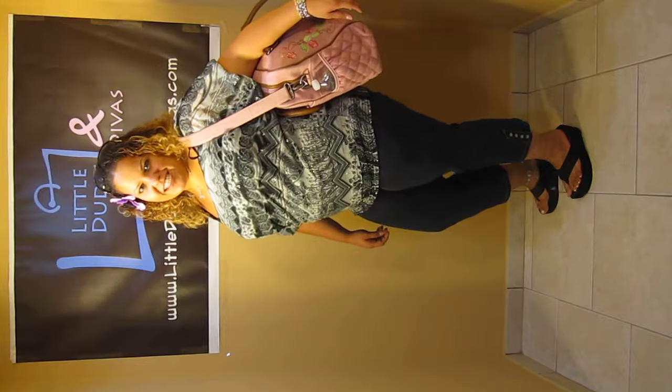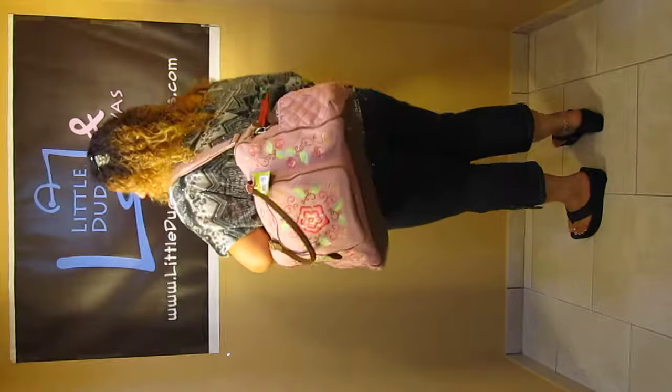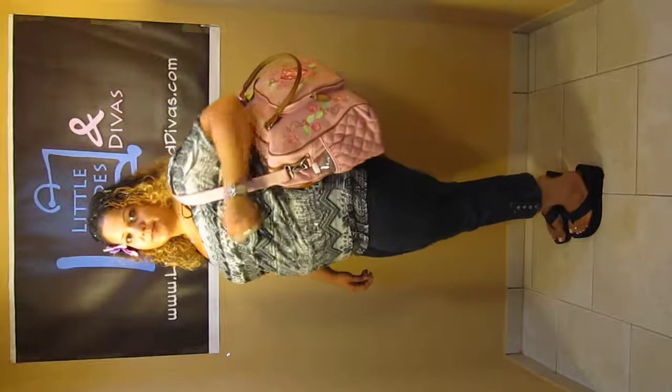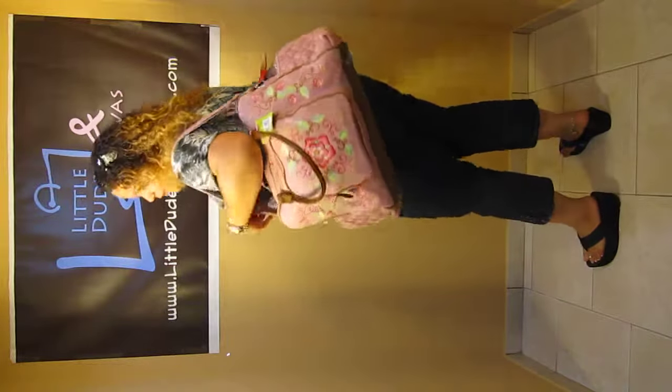Hi everyone, I'm Maya and you're watching LDD TV. Here I have the Room 7 floral embroidery diaper bag in the light pink. I'm using the messenger strap right now at its shortest. It's fully loaded — it actually weighs a ton right now just because I packed so many items into it.